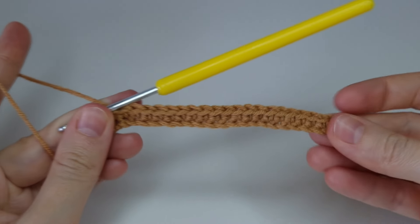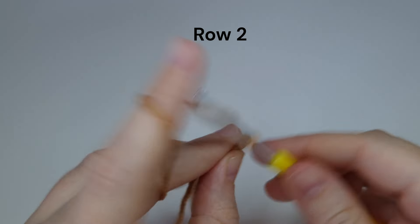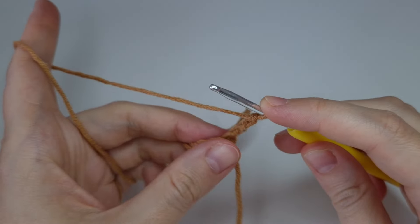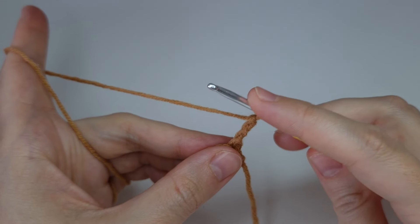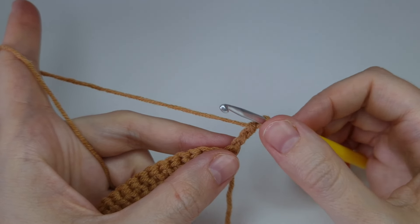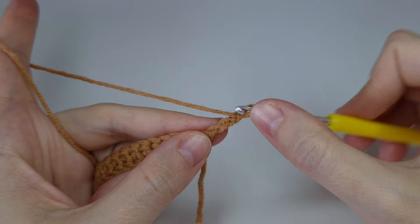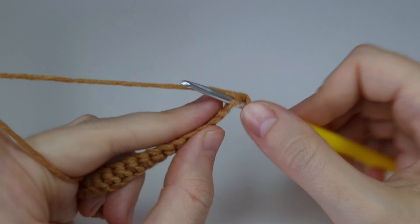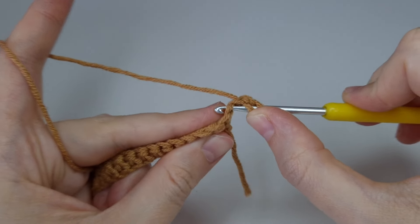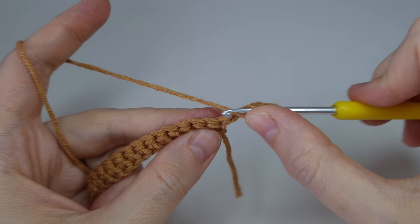Row one is ready. Now let's start row two — chain three and turn. We're going to start working on the star stitch. For the stitch you need to have six loops on the hook. We have one loop; the next loop we'll get from the second chain from the hook — here's the first chain, here's the second chain. Then the next loop is into the first chain, and we need three more loops which we'll get from the next three stitches.